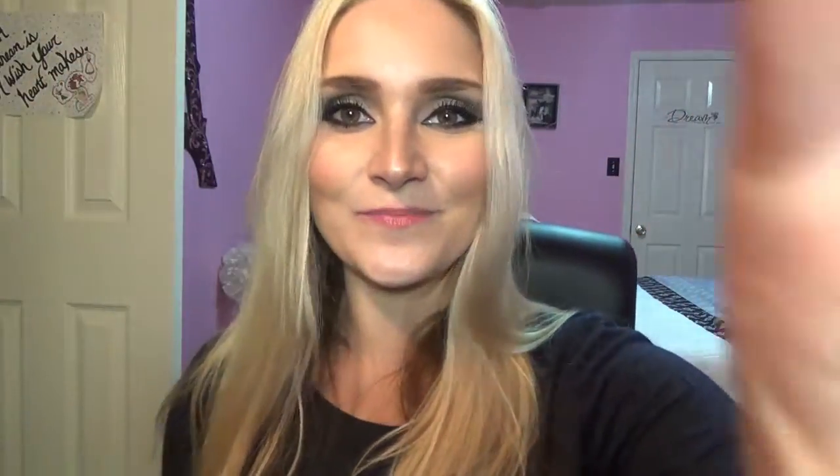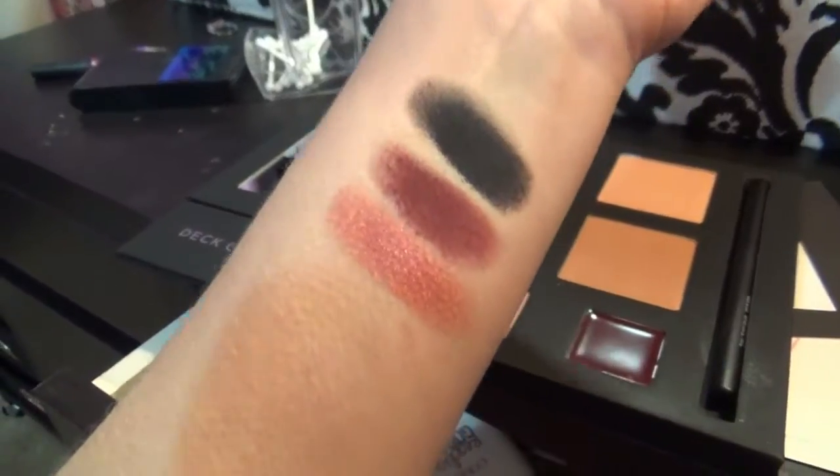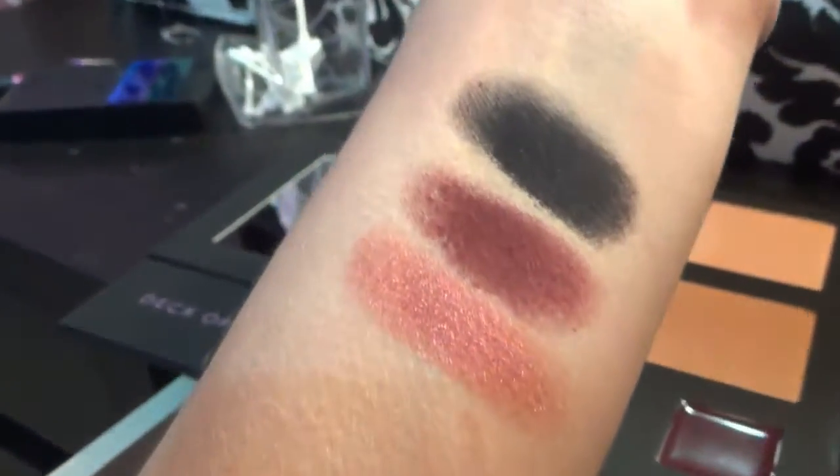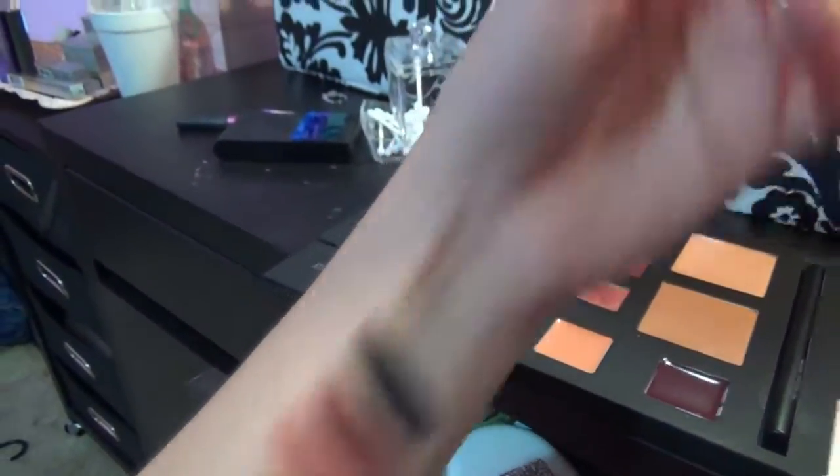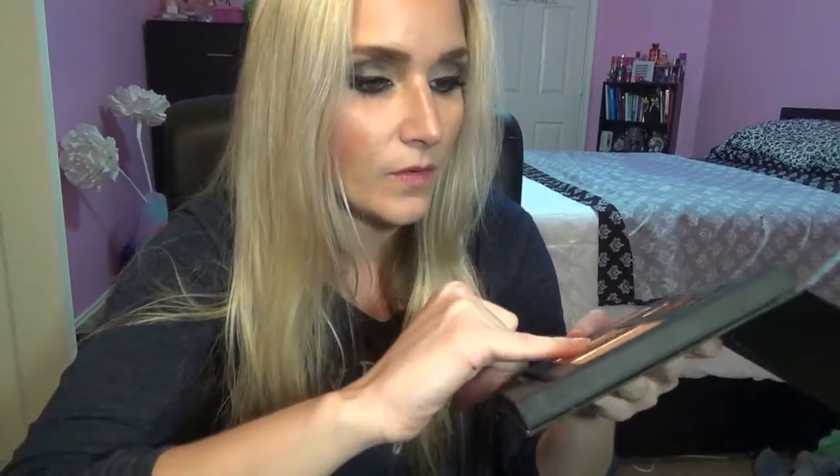I'm going to swatch these colors because I'm dying. Look at these swatches — they're gorgeous. Those are just the eyeshadows and they are freaking gorgeous. I think this might be a highlighter and a bronzer — I need to check the info online.